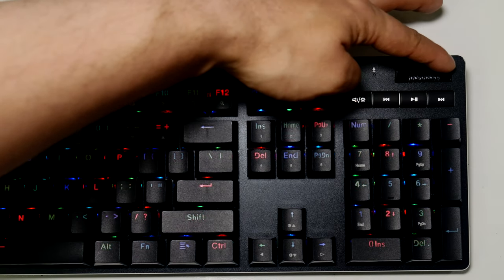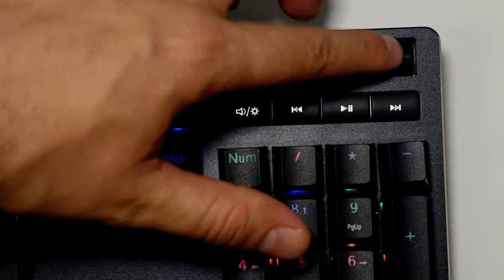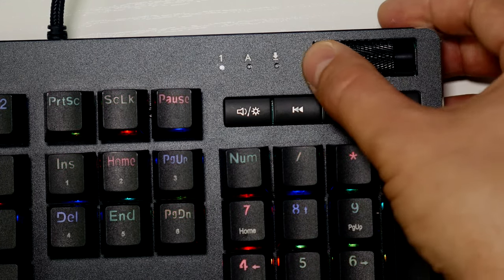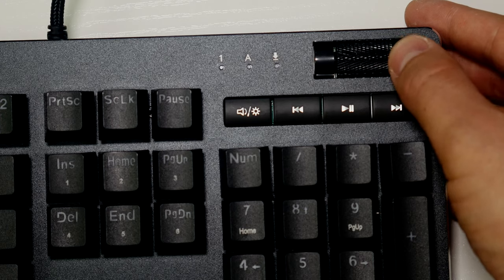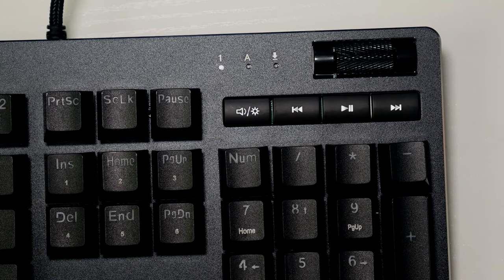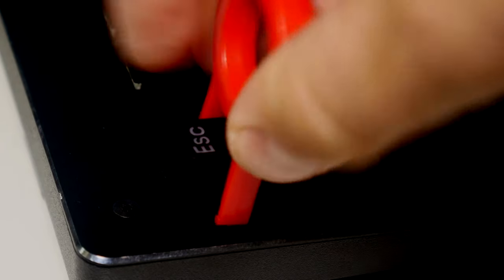I feel like I'm making quite a few little complaints, but this bit of plastic here on the volume rocker is wiggling all over the place. My other keyboard does it as well, so both units have this issue - that's something that could have been resolved and I'd like to see fixed on a future model.